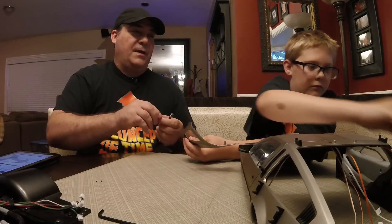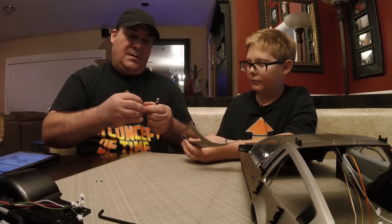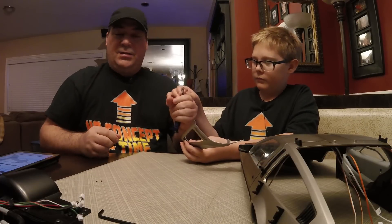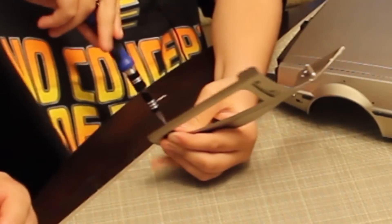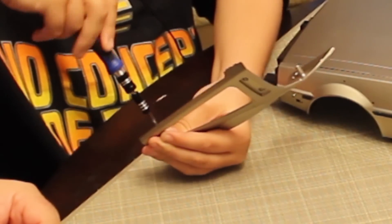You need a different head — smaller. Okay, yeah, that'll work. Just throw those in there and remember you're screwing into plastic, so don't strip it.